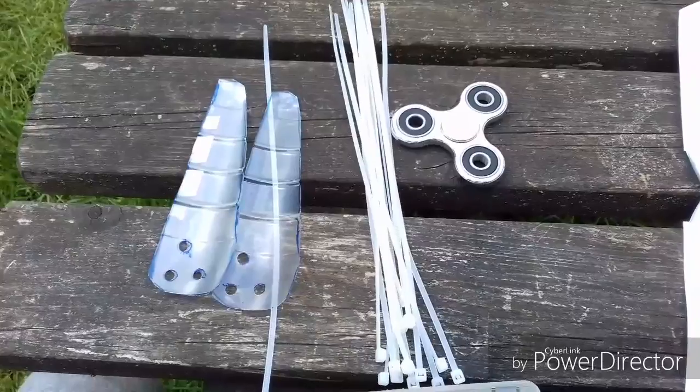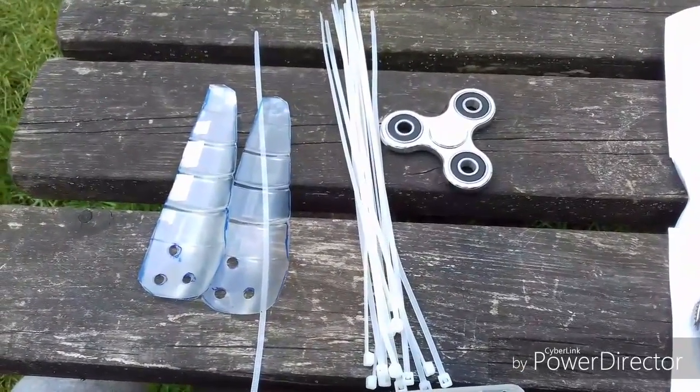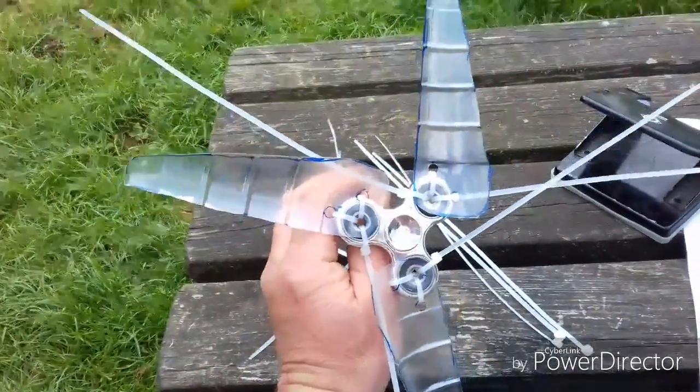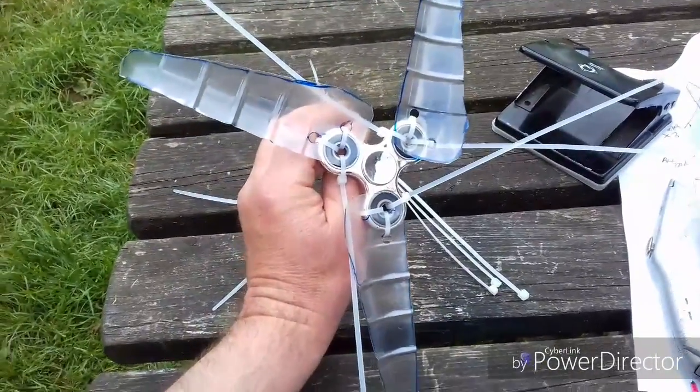So we've got the cable ties, we've got to have a go at fastening it on now. So we've got the ties on, pull them nice and tight, keep them all aligned, equally spaced in direction, and then we just go ahead and snip the ties off.